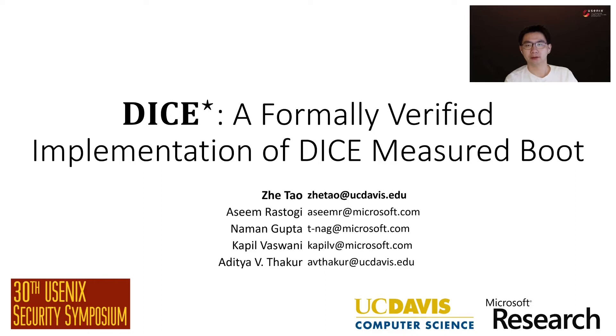Hi everyone, I'm Zheetao. In this video, I will present DICE-Star, a formally verified implementation of DICE measurable.